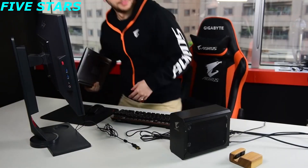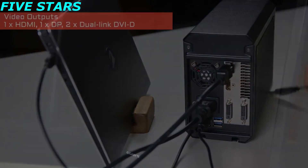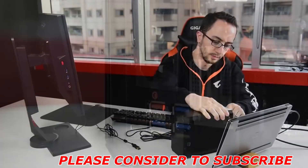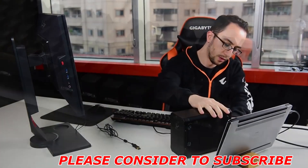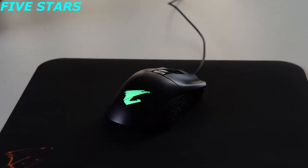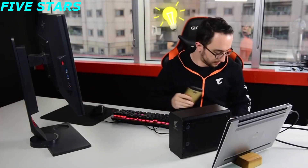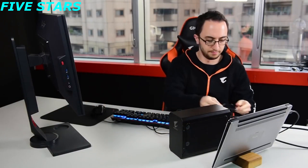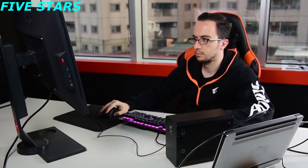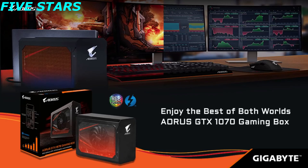Now you are ready to play on your Ultrabook laptop. You can connect an external monitor of your choice for an enhanced gaming experience. At the back, there are three USB 3.0 ports where you can hook up your gaming peripherals and external storage to set up a complete battle station. There is also an extra Quick Charge 3.0 port to charge your mobile devices when the battery is running low. Enjoy the best of both worlds with the Aorus GTX 1070 Gaming Box.